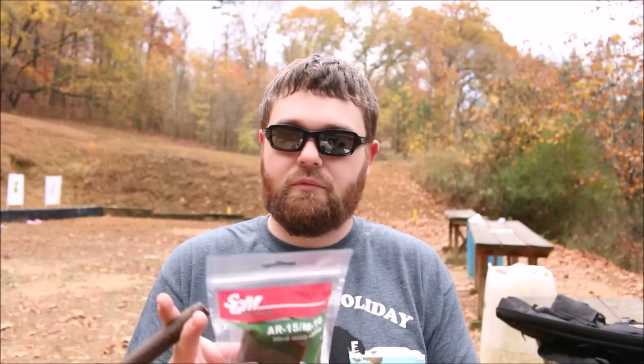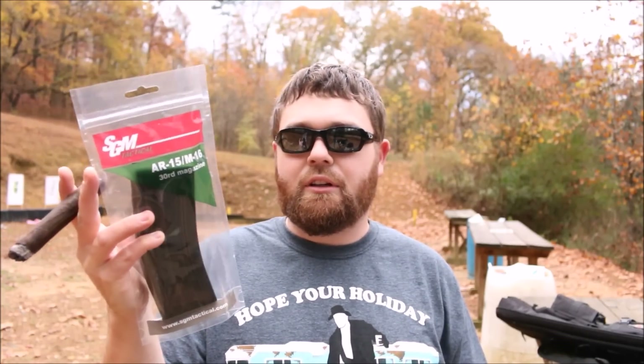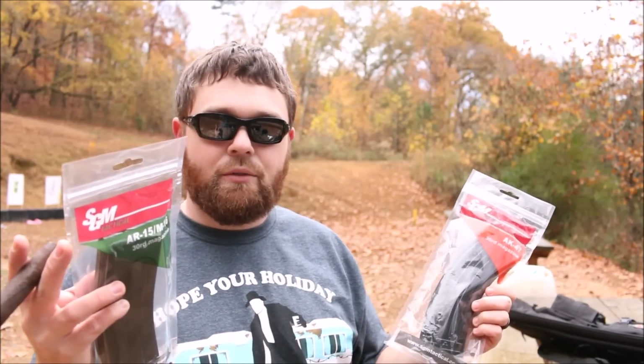I liked the Glock magazine so much that when I saw they came out with a couple new magazines for a very, very reasonable price, I jumped all over that. So what we have here is an AR magazine, 30 round. It's a steel magazine, so it's a little bit heavier than probably what you're used to in a Magpul or Hex Mag or even your aluminum GI mags or a stainless steel mag. And they also have this 30 round AK mag. So I brought my AK SBR and my full size 223 AR out this morning. I'm going to put a few rounds through these mags.